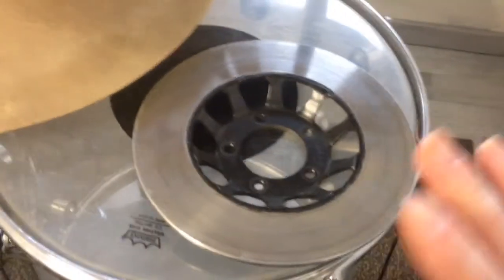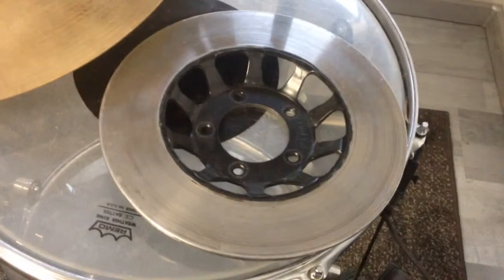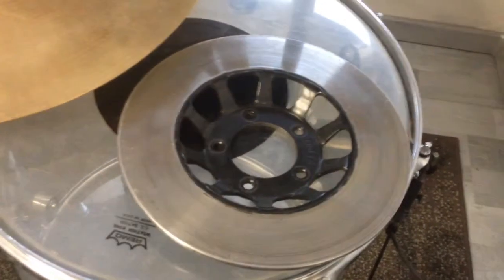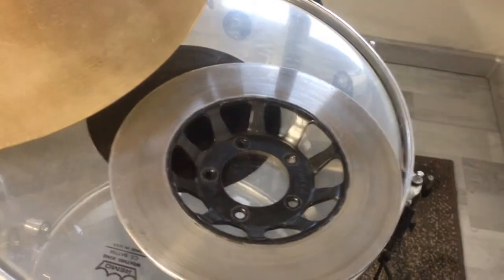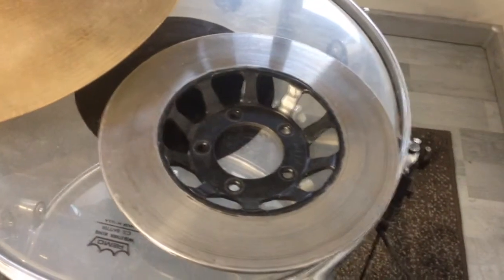When you find a brake disc rotor, try it out and see what it sounds like — maybe you can use it on your drum set. Thanks for watching and goodbye.